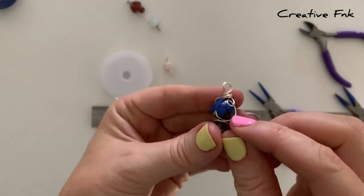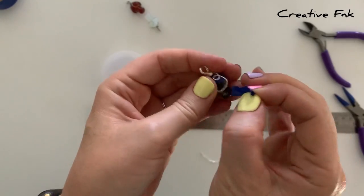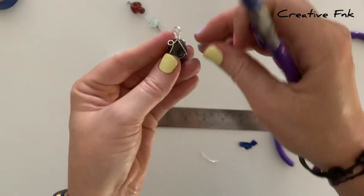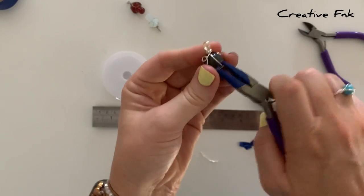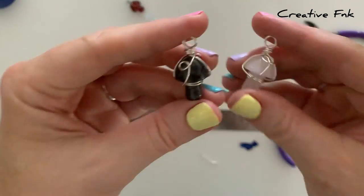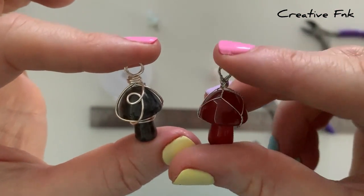Take the little pieces of tape off and work with your wires a little bit to make sure they're sitting in the right spots, the bail is sitting nice and straight, and all those wires are looking even and symmetrical. There we have our two different wire wrap designs for crystal mushrooms. There we go!